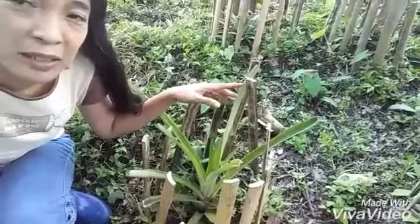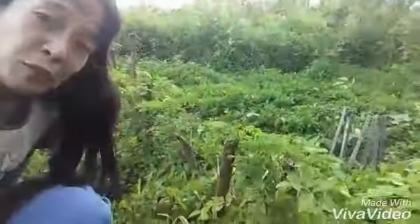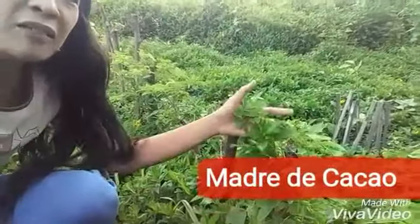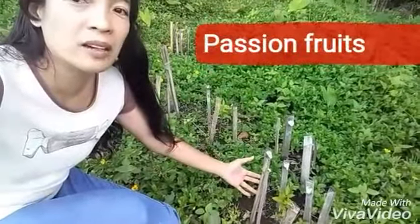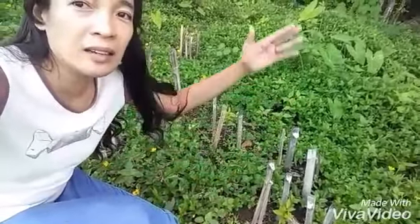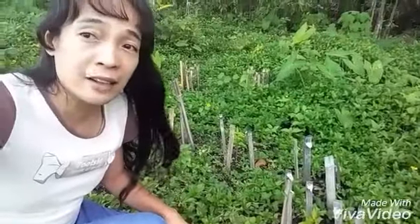Pasit and I have planted these pineapples. We have fenced bamboo guards around the pineapple plants to prevent them from being eaten by goats. A few months back we have planted these madradica and they have grown a few inches now. These are passion fruits, and when they are big enough they will grow into vines, so we will need vine creepers.